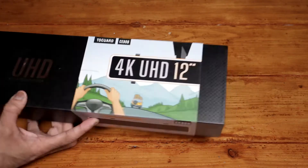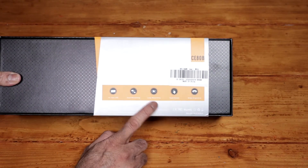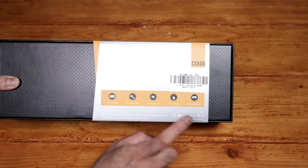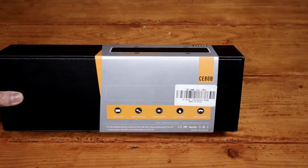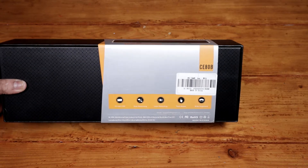I like the packaging. Just letting us know there: 12 inch screen, dual recording, loop recording. Every dashcam nowadays does loop recording. It's touch screen as well. Wide angle — the front camera is 170 degrees field of view and the rear camera, I think it's 150 or 160.